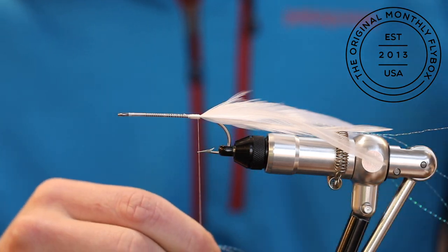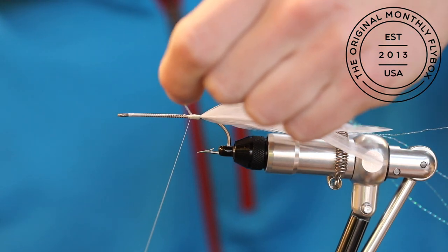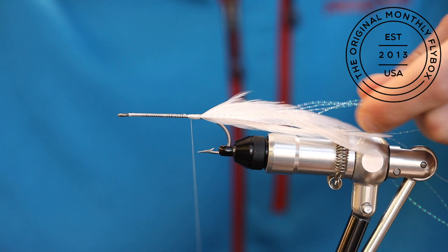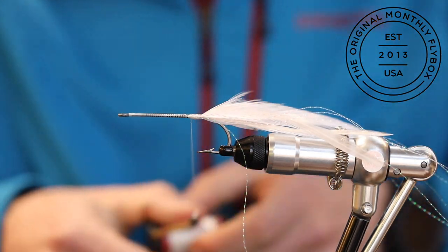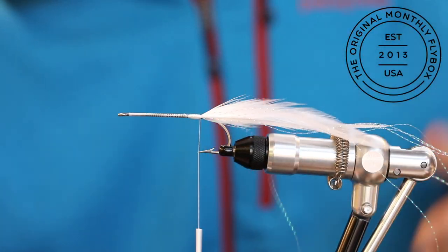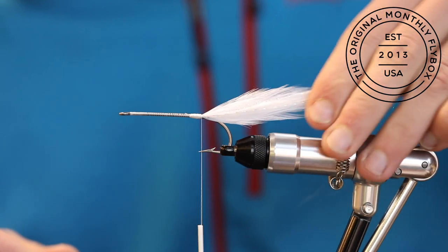Now we're going to center tie in a couple more strands on the opposite side. After sliding against the shank, make capturing wraps back down towards the bend of the hook. Now you can trim your crystal flash to the desired length.